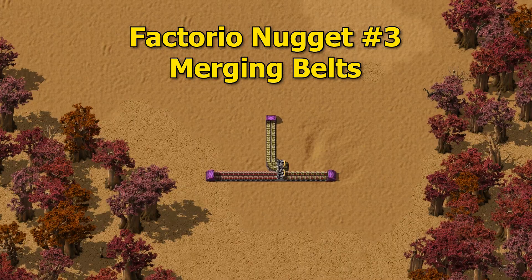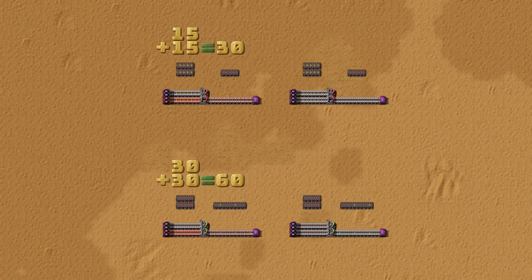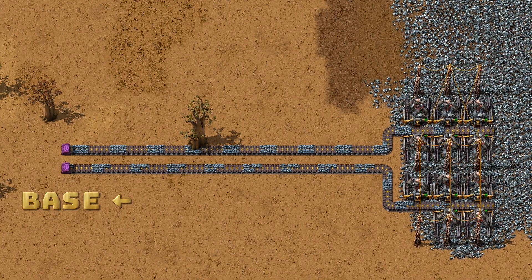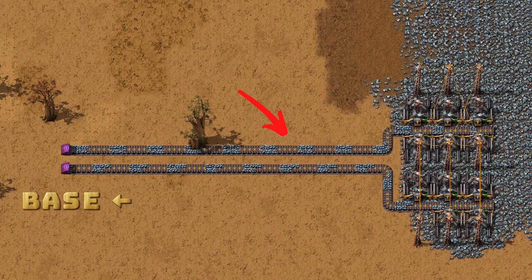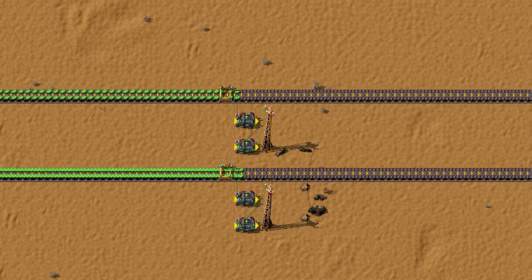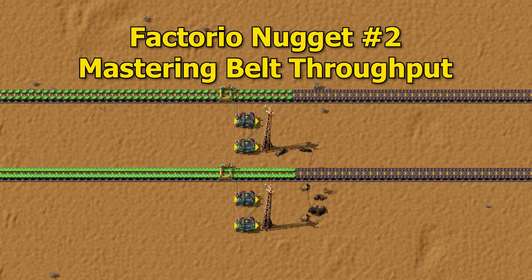Let's see a few different methods to merge belts in Factorio. But why merge belts? Imagine you have created a mining outpost creating multiple belts of raw ore. Usually these belts are not always full, so if you drag these belts to wherever you process them or load them into a train, you are wasting throughput. If you don't know what belt throughput is, watch my previous tutorial on that topic.